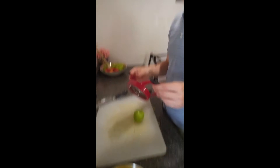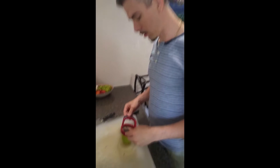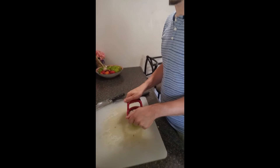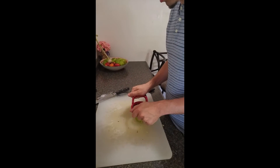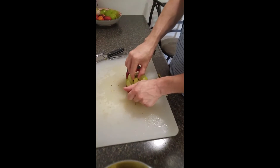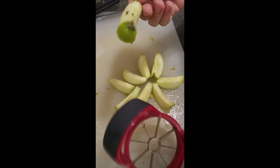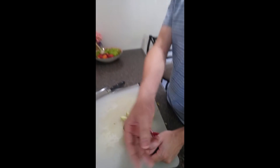Step two: apple. Take your utensil for cutting apples. Carefully position at the top — the top — and push down. Now that we've got our completed finished product, we add that to the mix. Dispose of the rest.